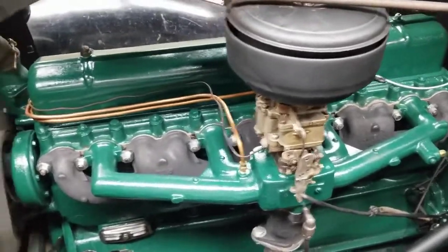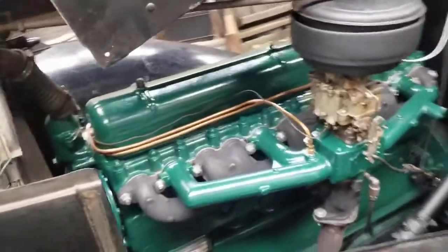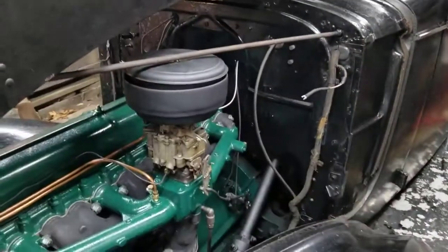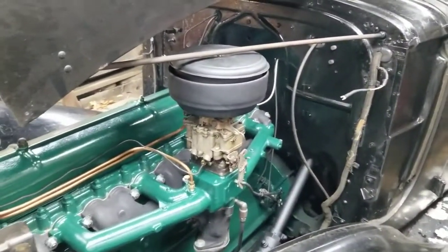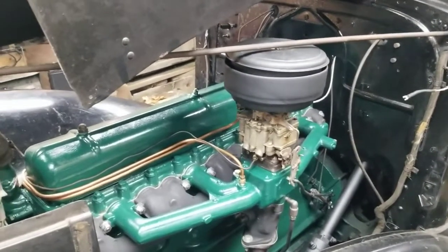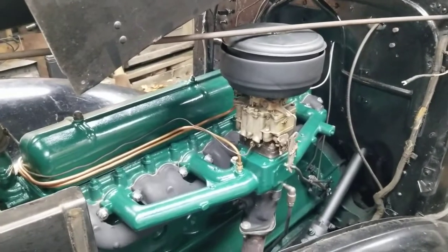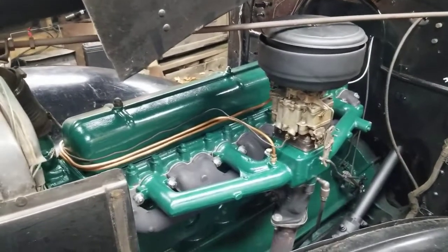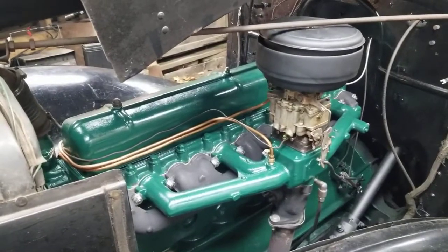There's still plenty that needs to be done. I've got to reattach the wiring harnesses to the firewall and things like that. But if all this turns out to be okay, I want to put a few hundred miles on the car and then start planning for paint.